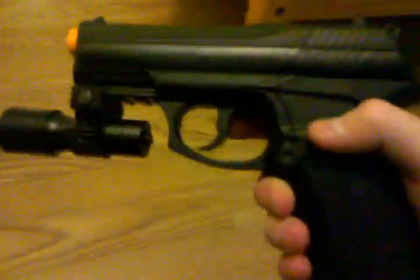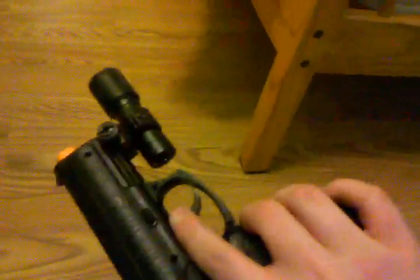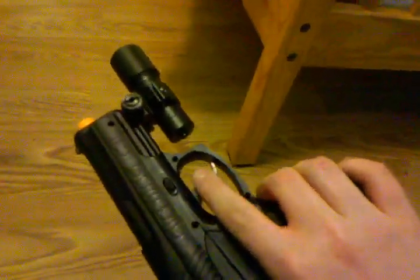Hey guys, today I'll be reviewing the LUM80 SOCOM Sport Tactical Flashlight. It'll fit on any standard rail. It's by Aftermath, and I've hooked it up to my Crossman Air Mag C11. I got this flashlight for around $17 at Fry's Electronics, a local store.